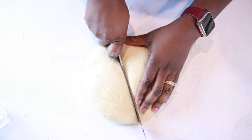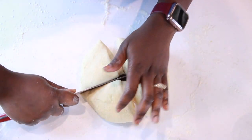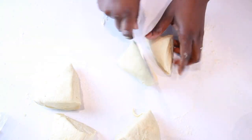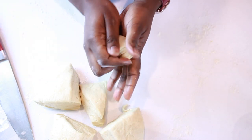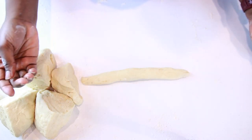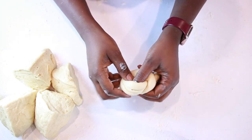Using a pastry scraper, or a large knife if you want to get fancy, divide the dough into four equal parts, then divide each part in two to make a total of eight pieces. Working with one piece at a time, use both hands to roll the dough to elongate it into a string-like shape.